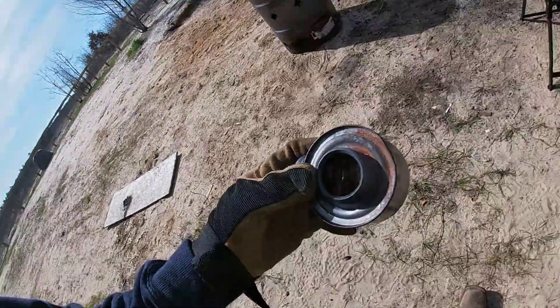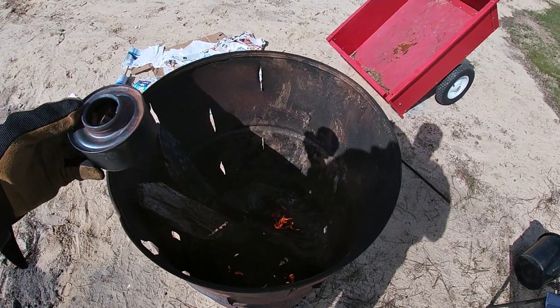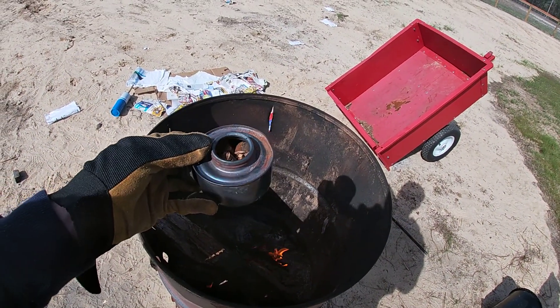We got our canister full. We're going to put this in the fire — and as you can see, what will happen is this wood will put off some moisture and the gasification effect will take effect.